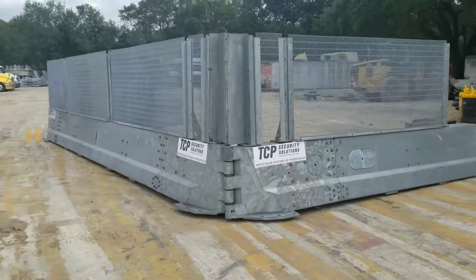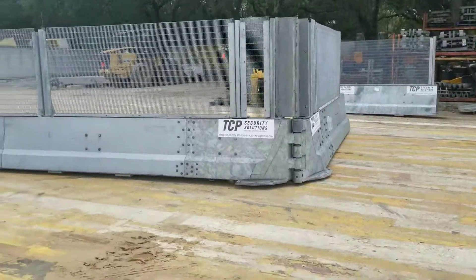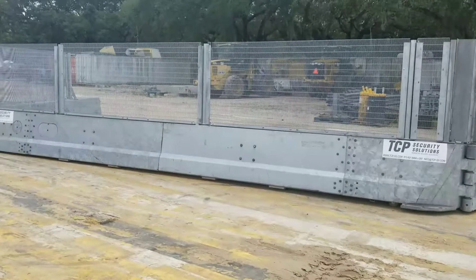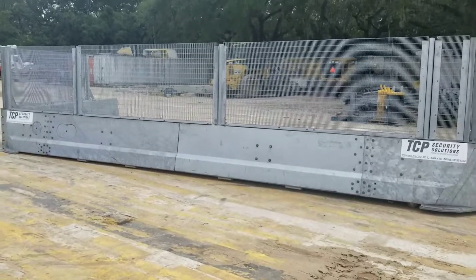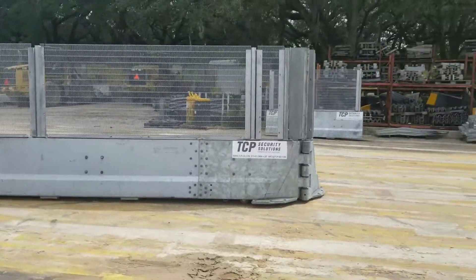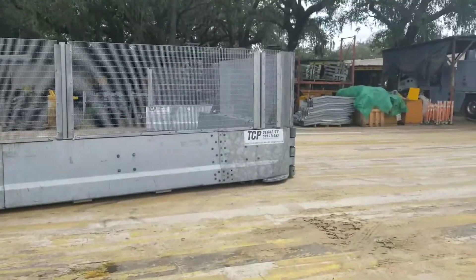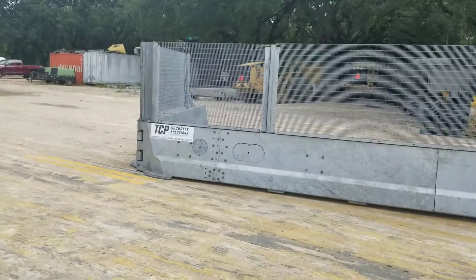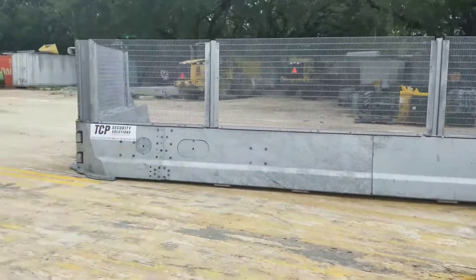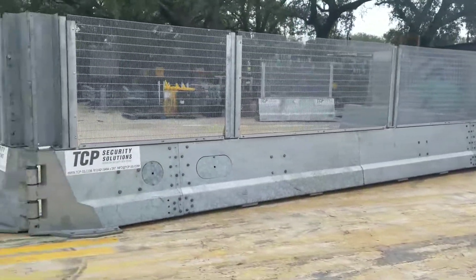You now have a full protective perimeter for any type of temporary event. In a total of six and a half minutes, we were able to relocate 500 yards down the way and set up. This is TCP Security Solutions. This is the Ring of Steel. Check us out at www.tcp-ss.com.